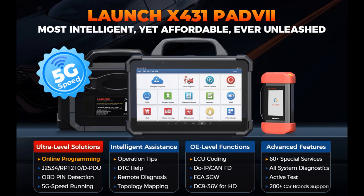Introduce Highlight Features or Overview Summary for Launch X431 Pad 7, 2023 ECU Reprogramming Tool.